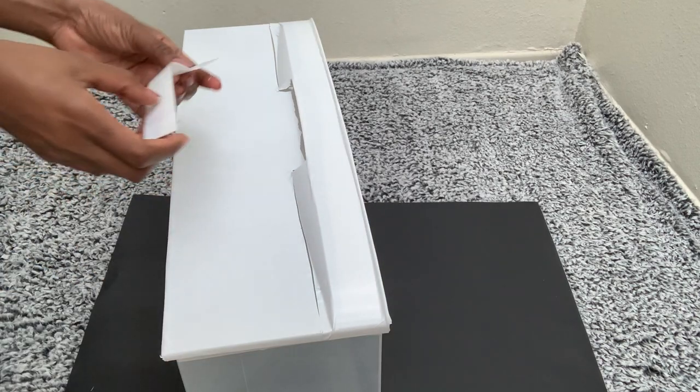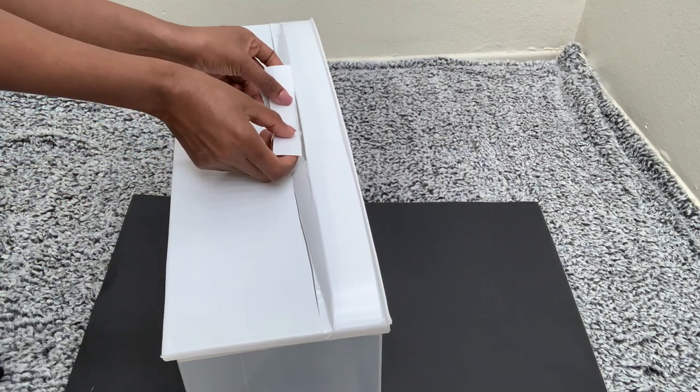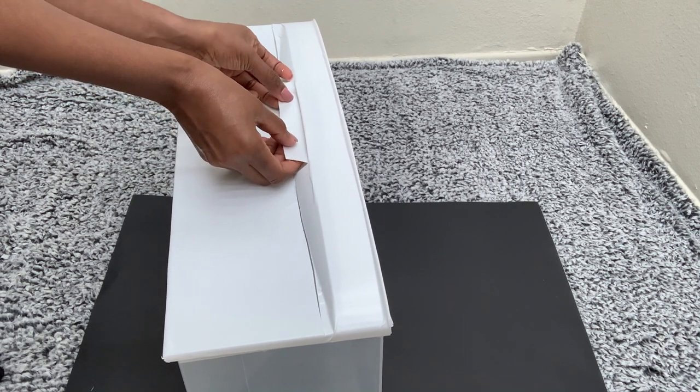Then I cut out a small piece of the contact paper and put it on the empty space where the handle is.